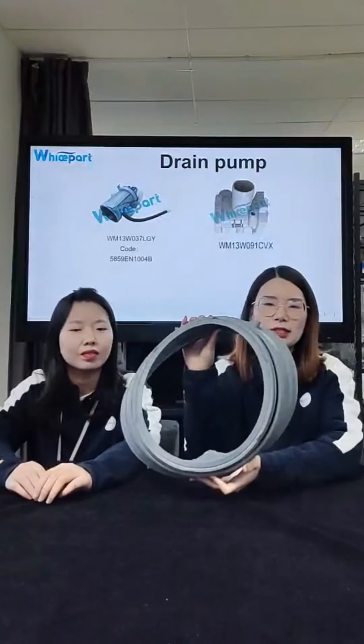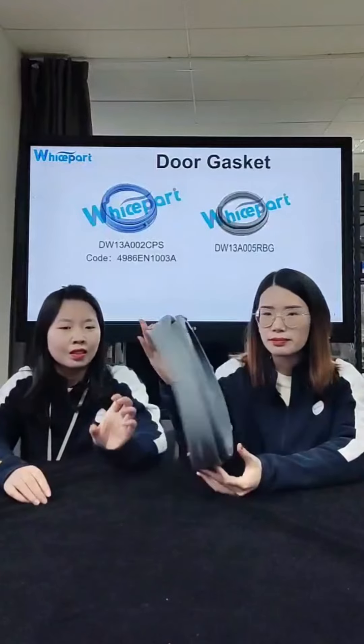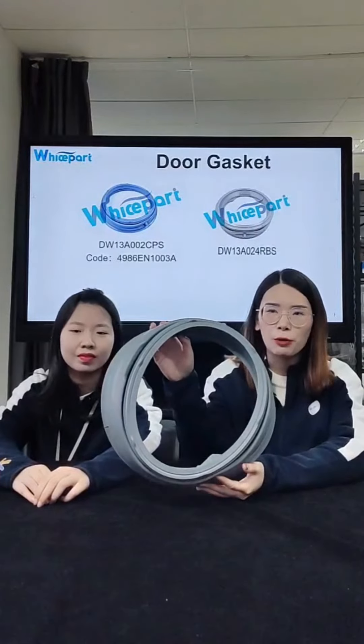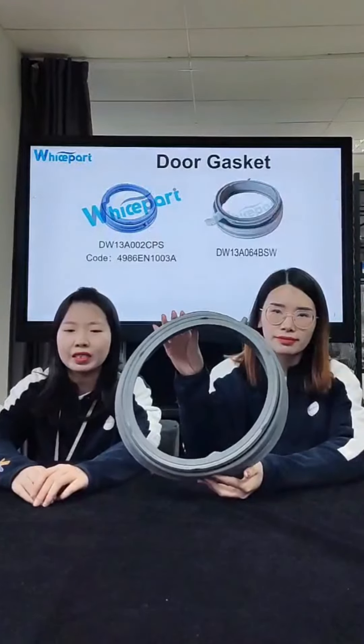This one in my hand is an LG door seal. The door seal is a necessary part in the washing machine. We have lots of tips for you — the door seals all have low price and good quality.